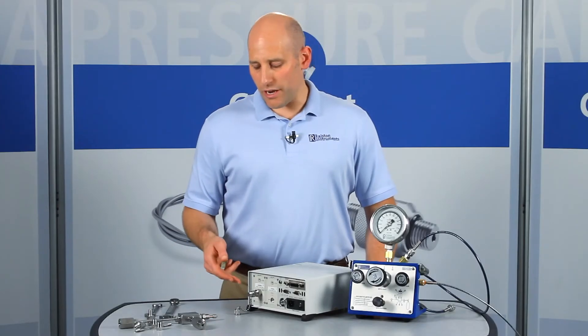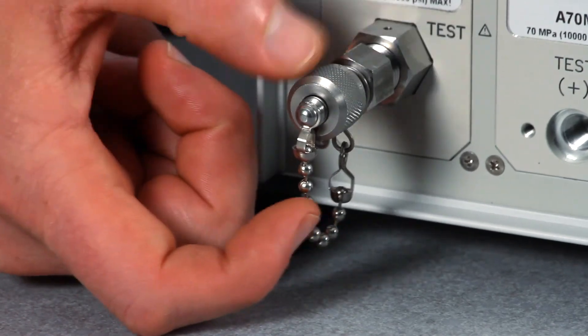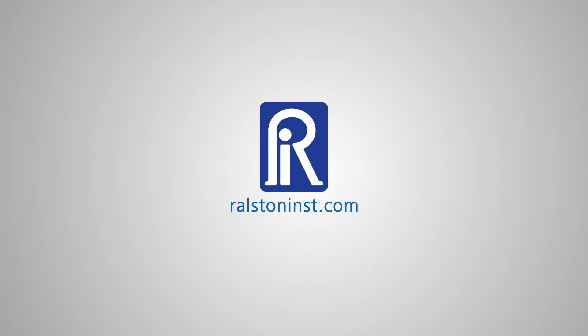In cases where this connection is left in the field, use a model with a cap and chain to protect against dust and contaminants. Check out our website for detailed specifications and other time-saving pressure calibration products.